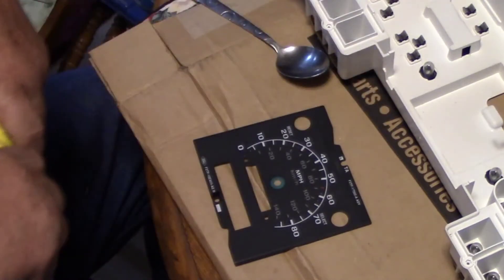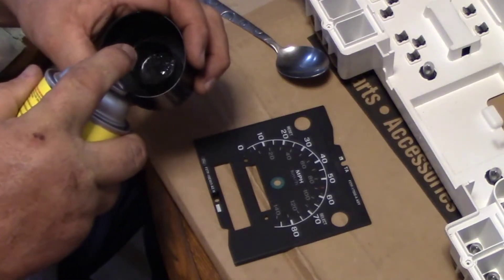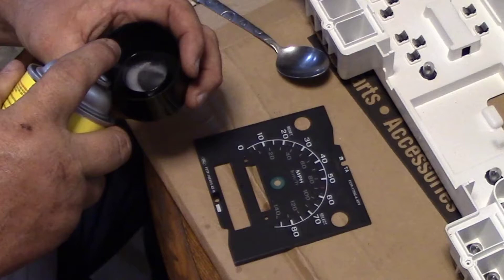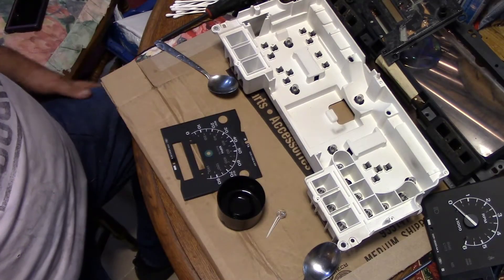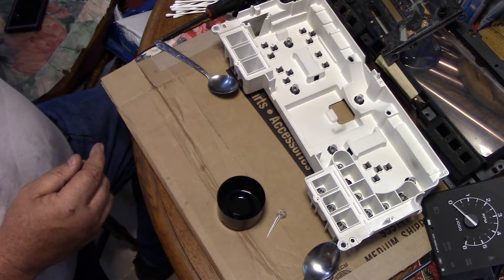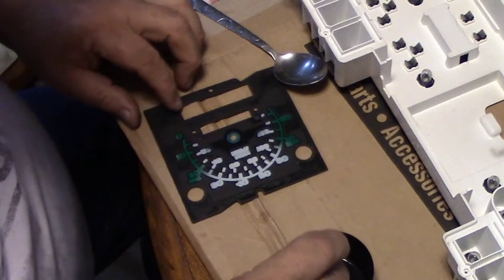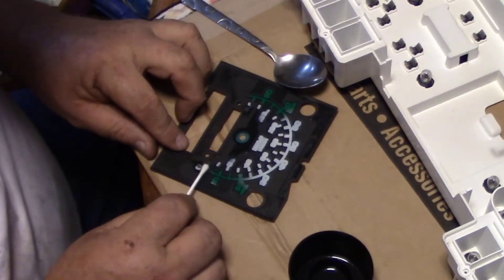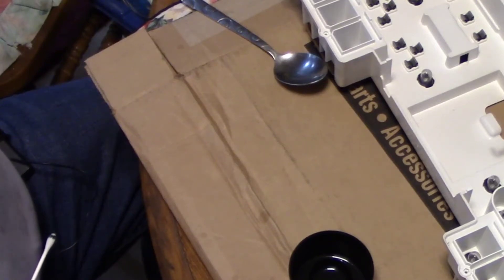I've seen people scratch the green off but I'm not a fan of that. This is my test subject so if I screw it up it doesn't matter. Let's see how the Goof Off works - wow, it takes it right off! It took some of the black off but we can touch that up. We can touch up the black with a pin on the backside.